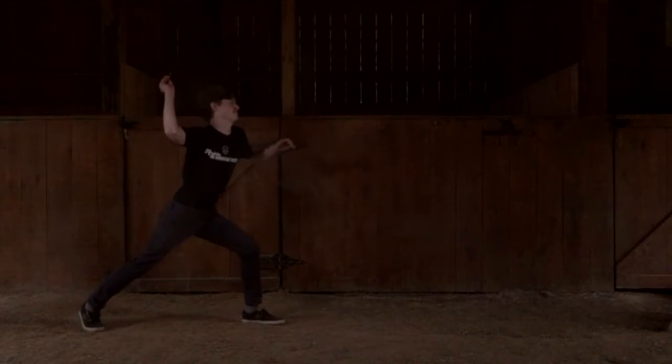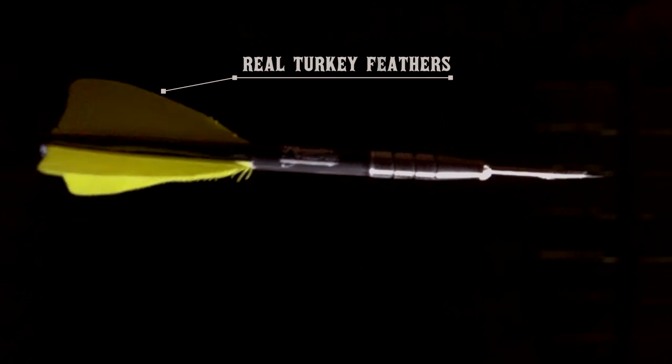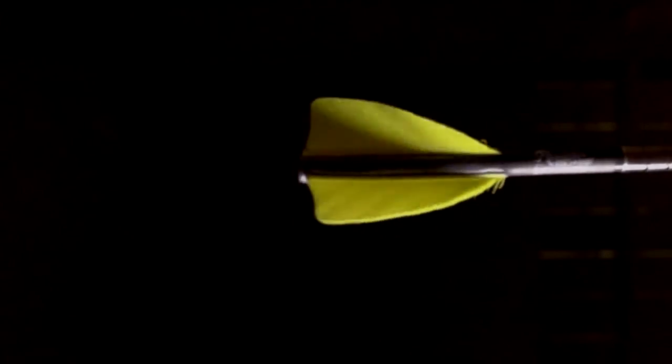The differences don't stop at the target. Arrow darts are actual arrows cut down to dart size, fletched with real turkey feathers in a strong helical design that allows the arrow dart to spin for a straight shot that looks good even when you miss.